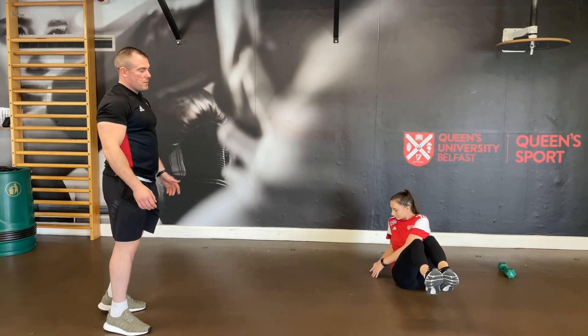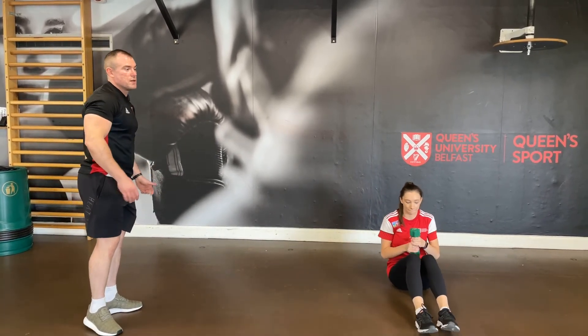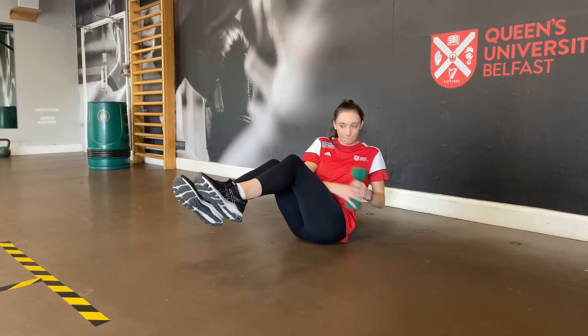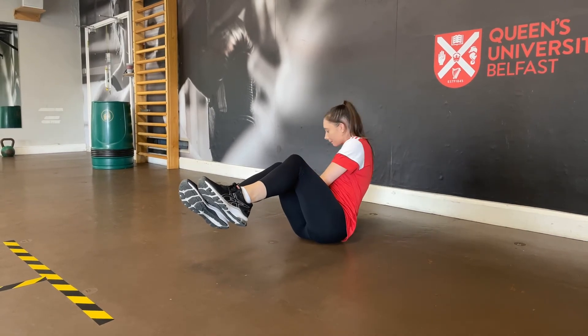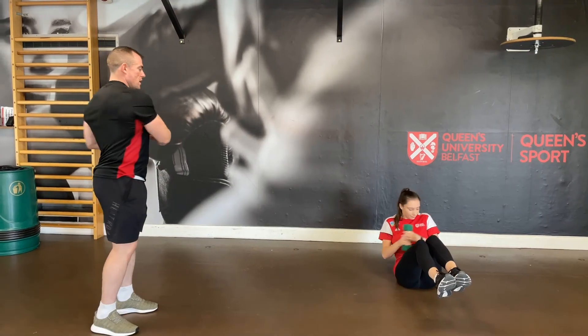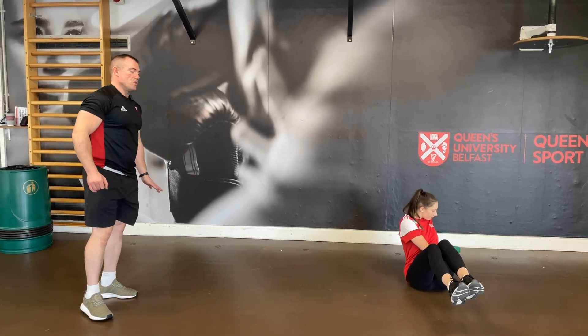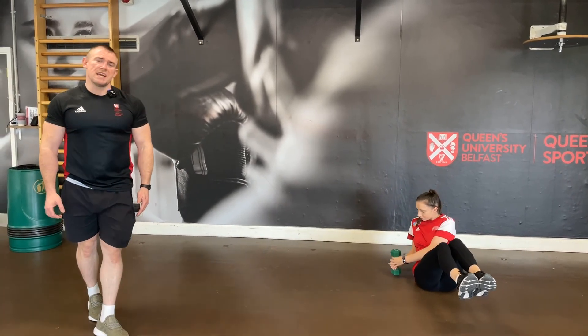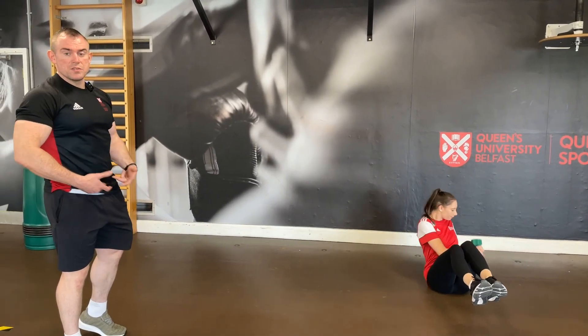Teresa is now going to grab a weight — any weight works, and we encourage you to have a bit of fun with it and use household items. As you can see, she's rotating the core very nicely, the breathing structure is there, and she's choosing to keep her feet separate, which hits the inner and outer leg as well as the lower abdominals.